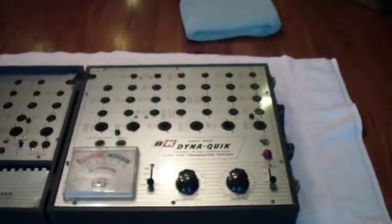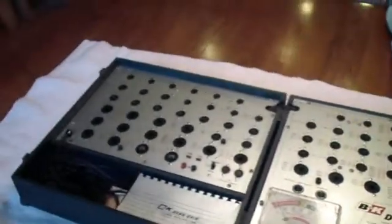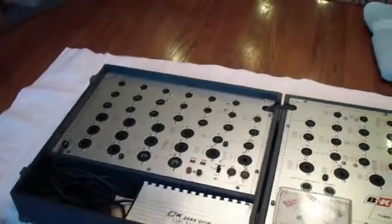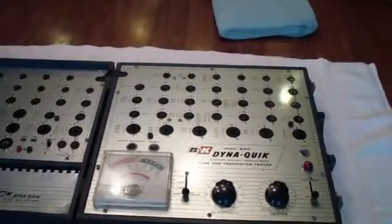This is a B&K 652 tester. I bought it on eBay and I haven't opened it, but I'm going to see if we can fix it and put it back in a reasonable operating condition.